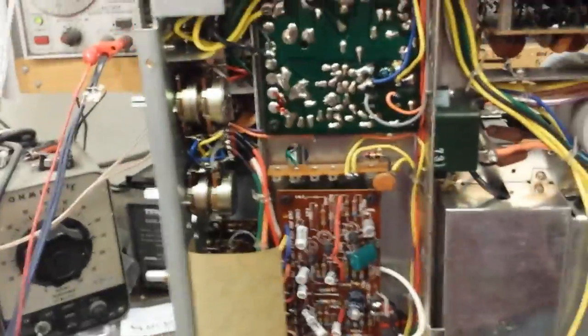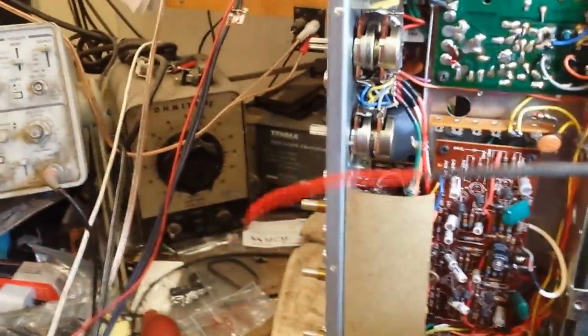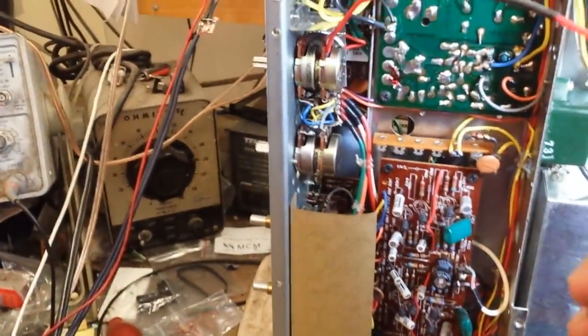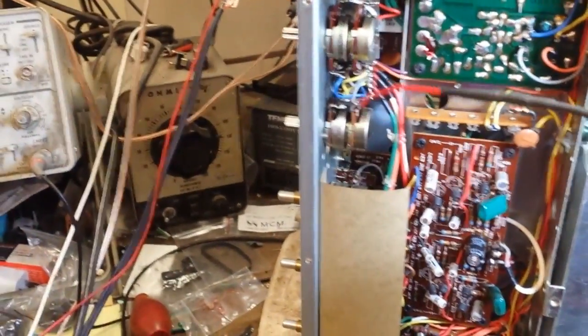As I have mentioned so many times before, it's a very good idea to put it in the service position that allows you to get to all the switches and controls. Get an extension on your Deox-It. We'll start with the volume control — spritz a little inside. Then the balance control.